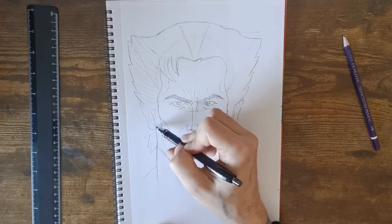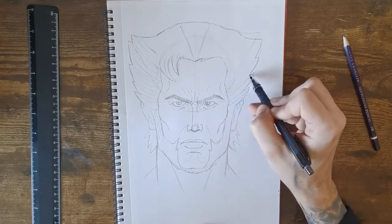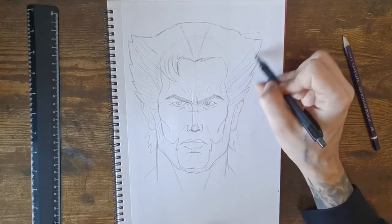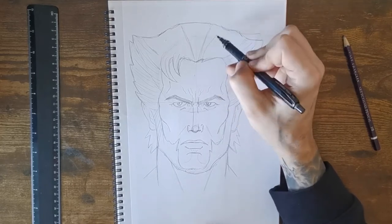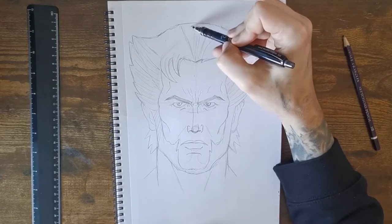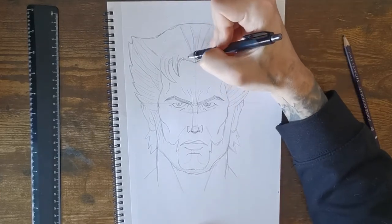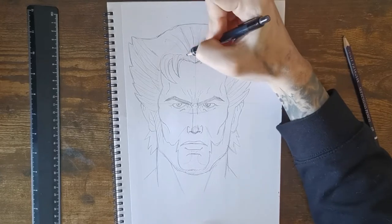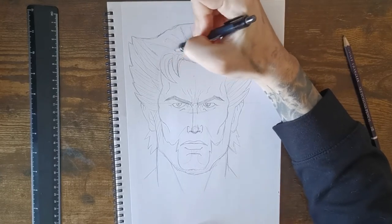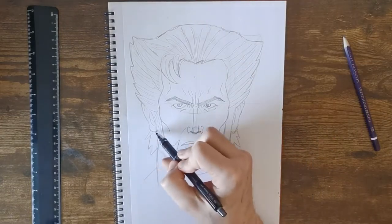Here's where his beard starts. Put lines going this way on the right side and they'll meet in the middle. Curve them out from his scalp — towards the left on the left side and towards the right on the right. Throw a few lines in the bottom part of his hair as well.